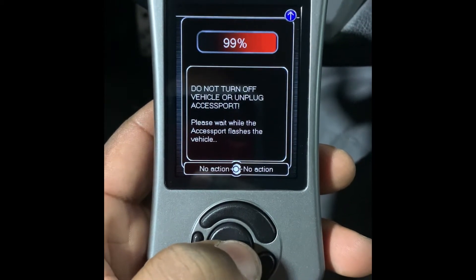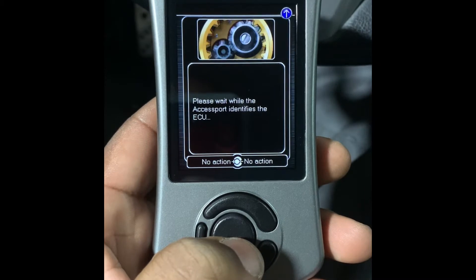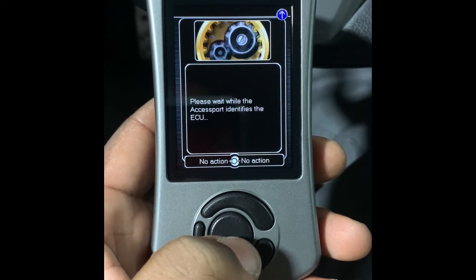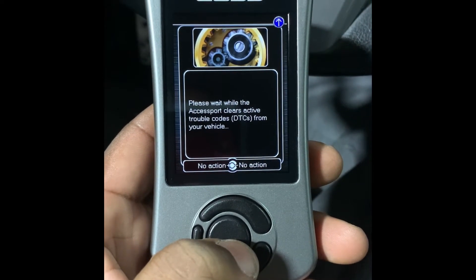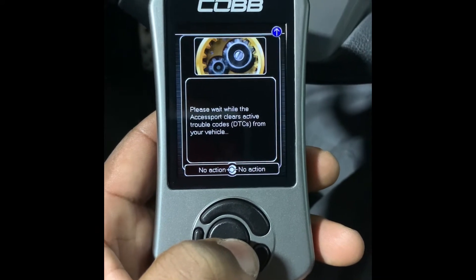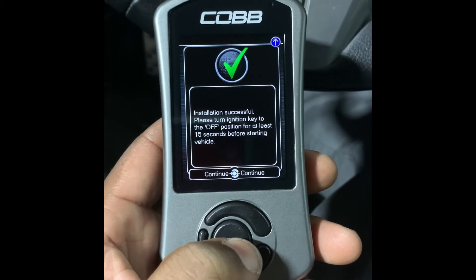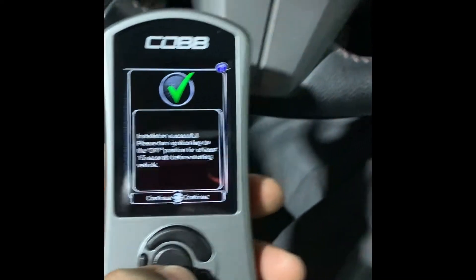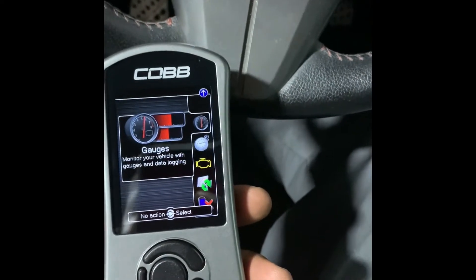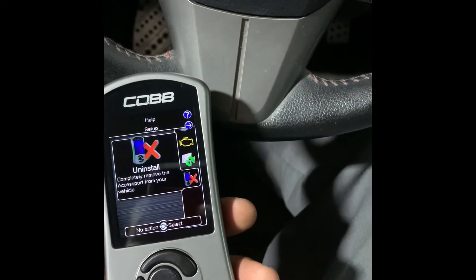This is the flash happening now. It's checking that everything is good. It's telling me to turn off the ignition and wait 15 seconds before starting the car. Now you can see it's connected — it's married to my car. It shows gauges and performance data, and you can use it for troubleshooting if you get a check engine light.